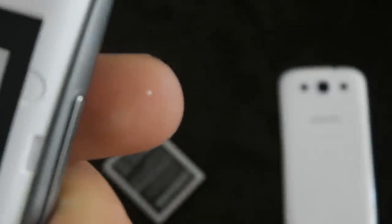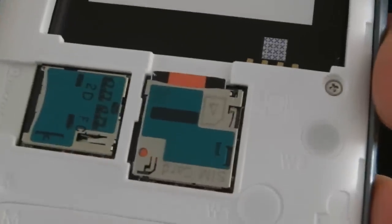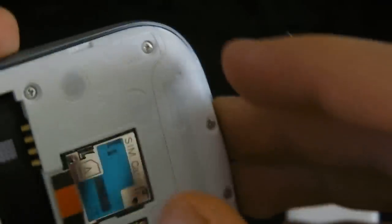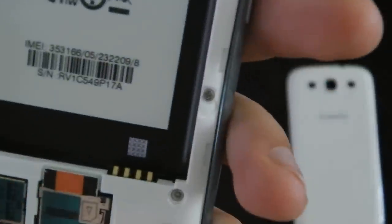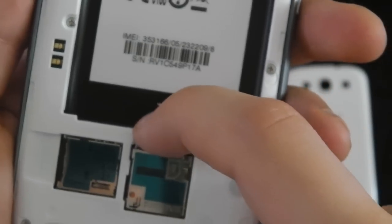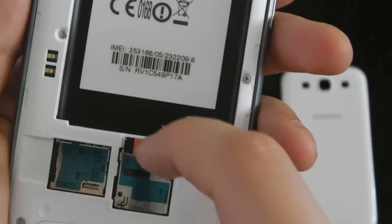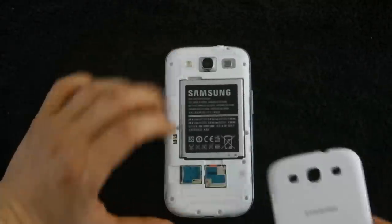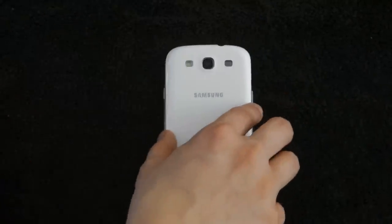I wasn't sure how you're meant to actually get the SIM card out once it's in there, but it's got a nice little spring-loaded mechanism down here, so you push it in and it locks, then push it in again and it pops itself out. That's quite cool, quite handy. Good boy Samsung, that's the way you do it. Obviously user-accessible battery which is great — the HTC One X doesn't have that, and it also doesn't have a micro SD card slot.